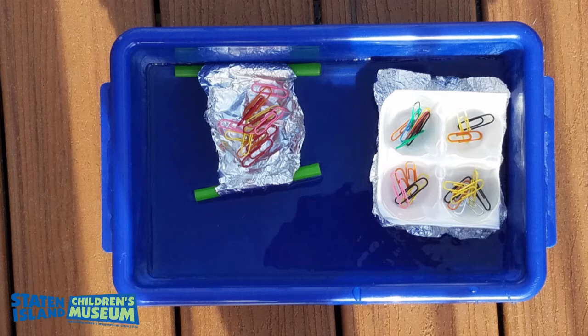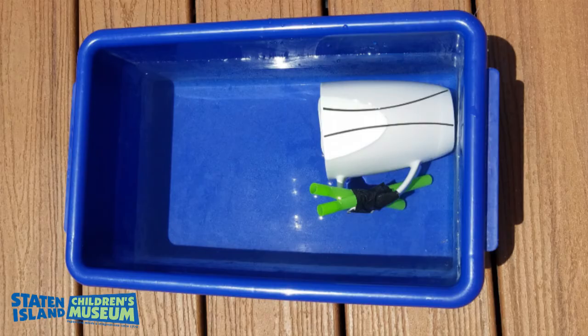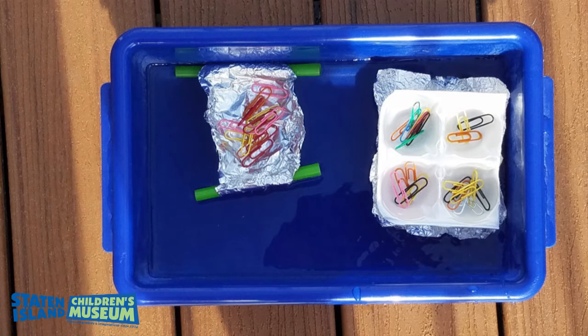Use the materials from your first experiment and what you learned about shape in your second experiment to create your own boat. Test it out to see if it floats. Remember, failure is a big part of experimenting so don't worry if your boat sinks. Finding out what sinks is just as important as finding out what floats. You can just keep trying something else until you make it float. Once you get your boat to float, it's a good time to take a picture of your boat because we're going to make it sink.